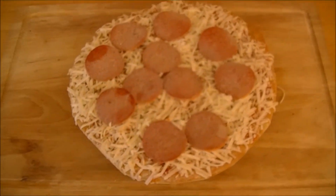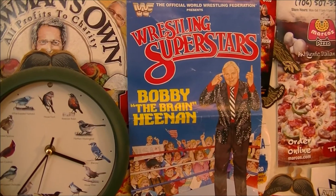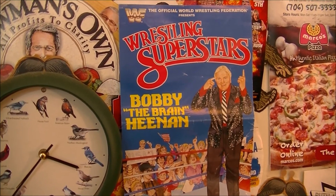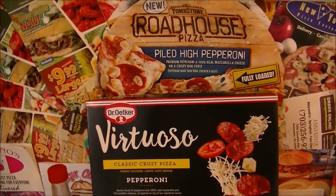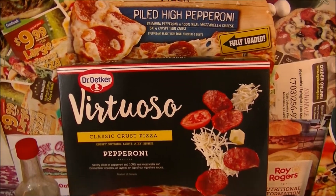I think this is going to be a good pizza this time around, but we'll find out right after this on Pizza Night. Before we continue, I would be remiss if I did not mention the passing of Bobby the Brain Heenan. He will be missed. Anyway, back to check out this Virtuoso Pizza by Dr. Oetker — or Erker, again, I don't know which one it is, because I've heard it both ways.